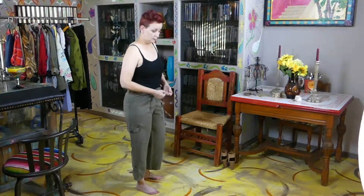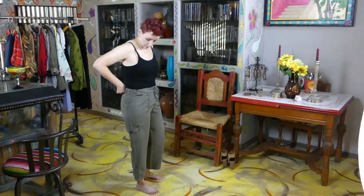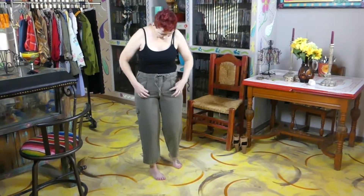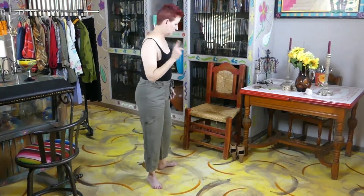Next I think I'm gonna put on my shoes. Oh, these pants have pockets — look at that! And they have like a little pleat. I want to put something in there. Let's get my shoes on — let me show you my shoes.